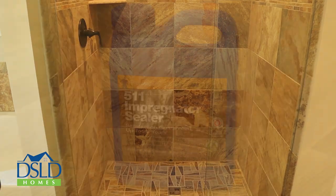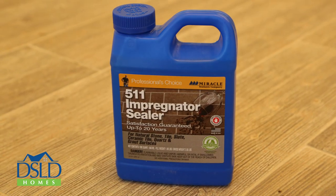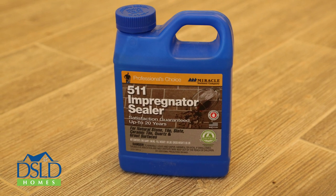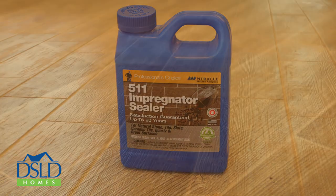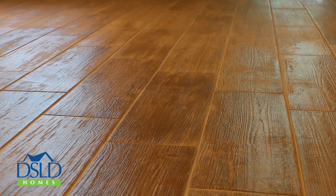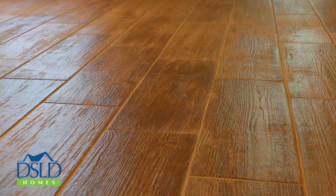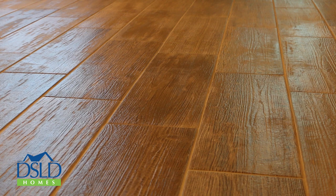We recommend using a penetrating grout sealer such as Miracle Sealants 511 Impregnator Sealer, which can be purchased at local hardware stores along with all the other supplies you will need. Tile grout in your DSLD home does not come sealed at closing, and we recommend it be done before moving into your new home while surfaces are new and clean.